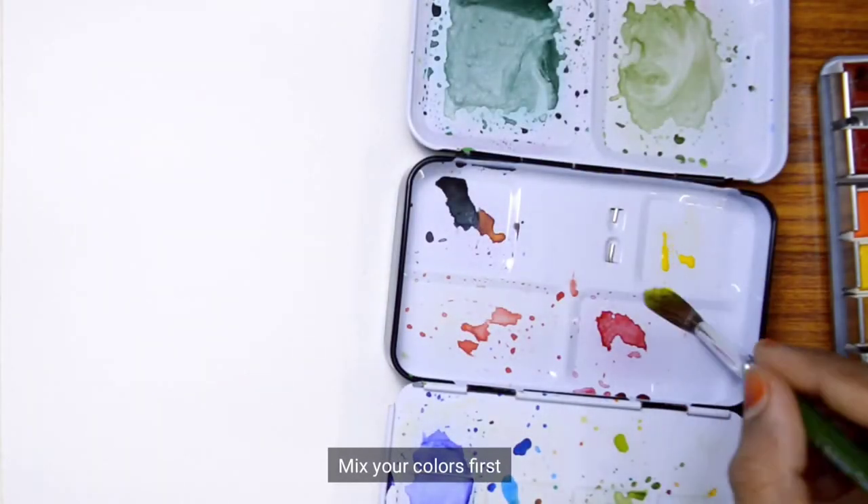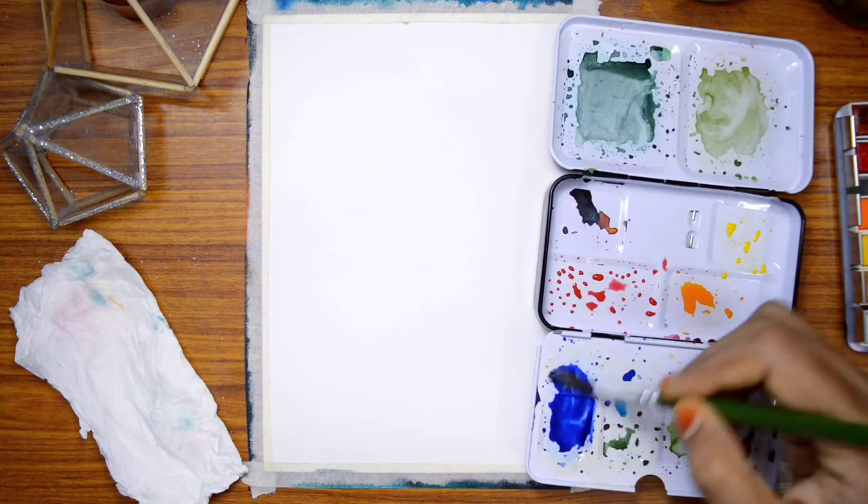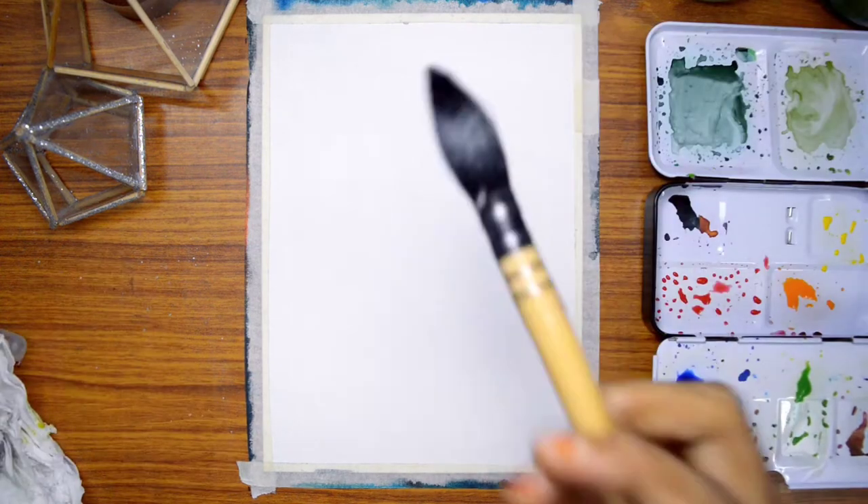First, we have the colors, the consistency, or diluted, and we will mix it.